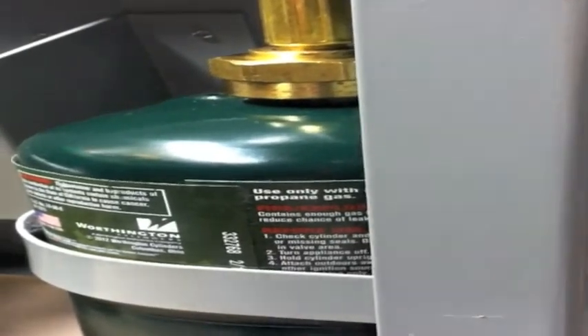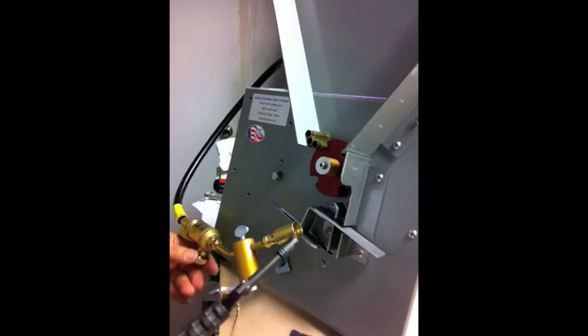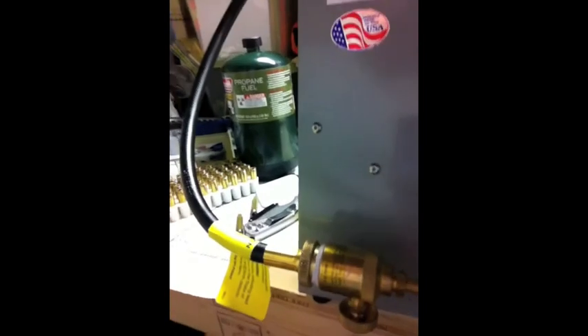Now it's in there nice and snug — it's not going anywhere. I have an AR lighter and we're going to open up the tank. There's an adjustment for speed back here, and an on/off switch as well. Turn off the regulator here.